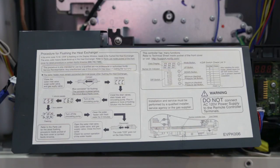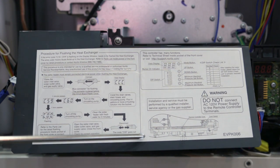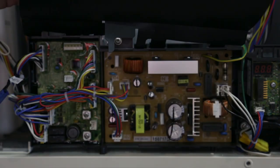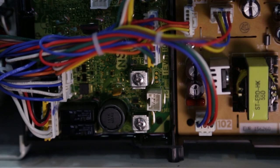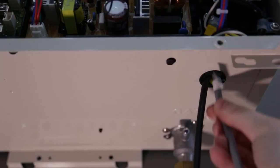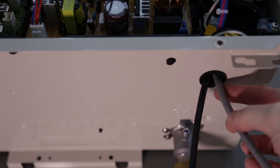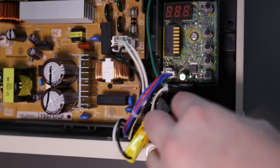Locate the circuit board along the bottom of the unit. There will be a plastic flap with directions printed on it. Lift that flap out of the way to familiarize yourself with the location of the screw terminals. Fish the remote control wire through the bottom and into the unit, then route the wire to the remote terminals.